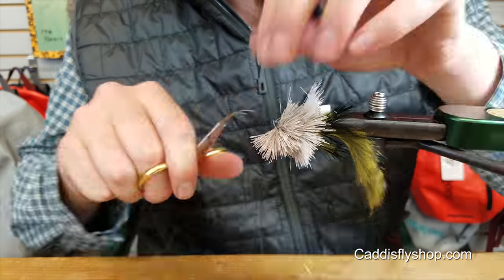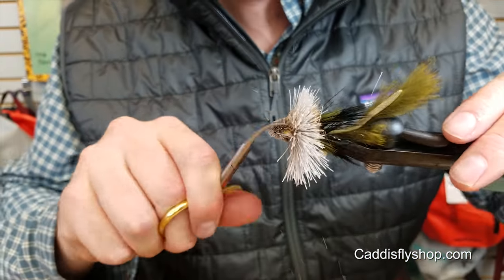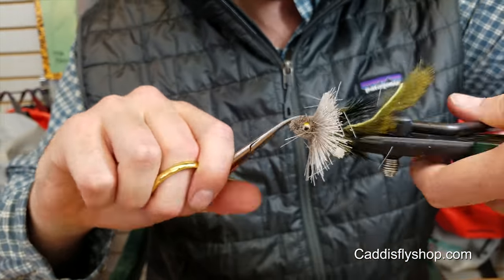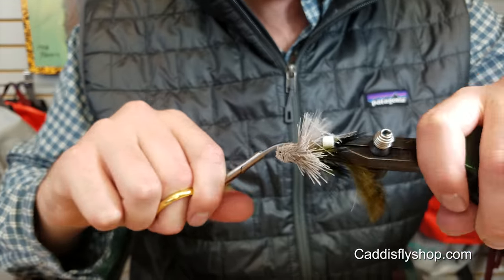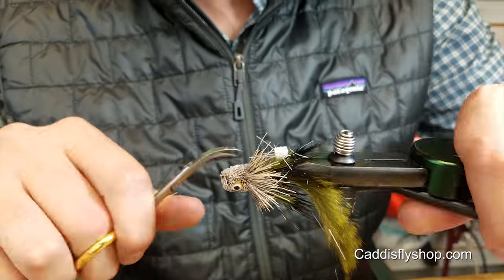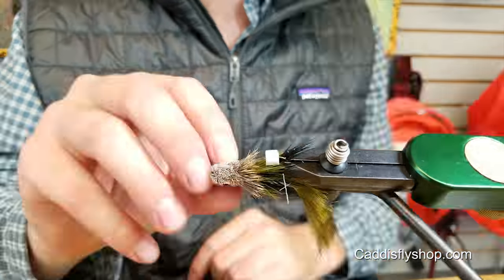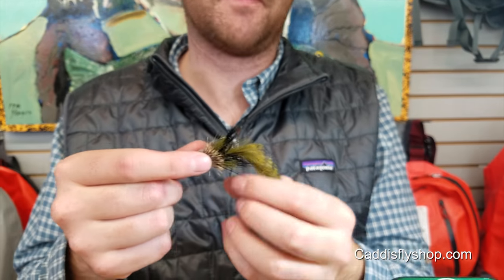And all you have to do is trim it. The chopper.